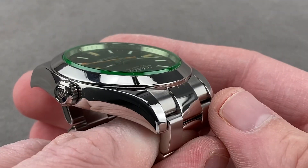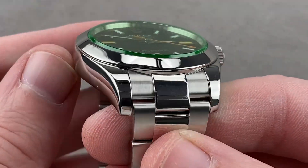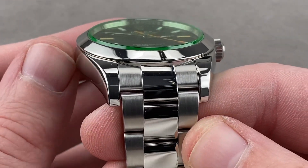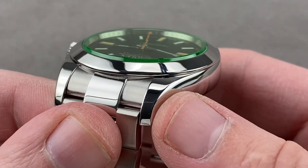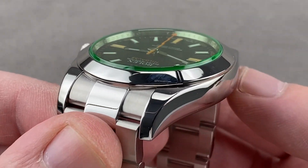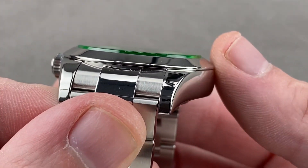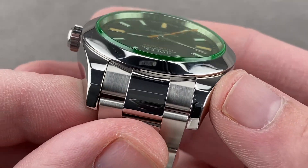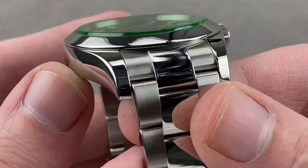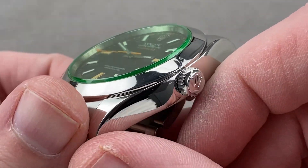Rolling over to the case — it's substantial, but graceful. It has the grace of a Day-Date, Datejust, or Daytona, in that it's not the super-case profile. The lugs are polished on their tops and sides, and in addition to the sweep around the case, there's also a sweep from top to bottom. There's a slight rounding in profile, so the curves are complex — it really is not brutal the way a super case is. It comes across graceful, which is one of the reasons this watch works so well as a dress watch.